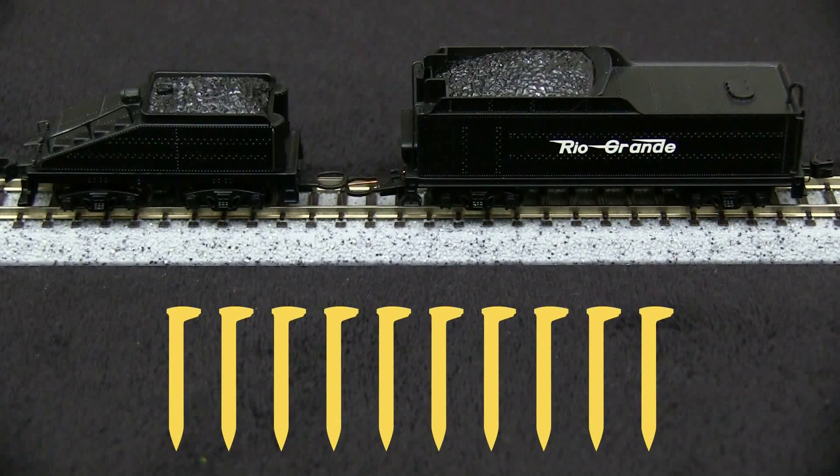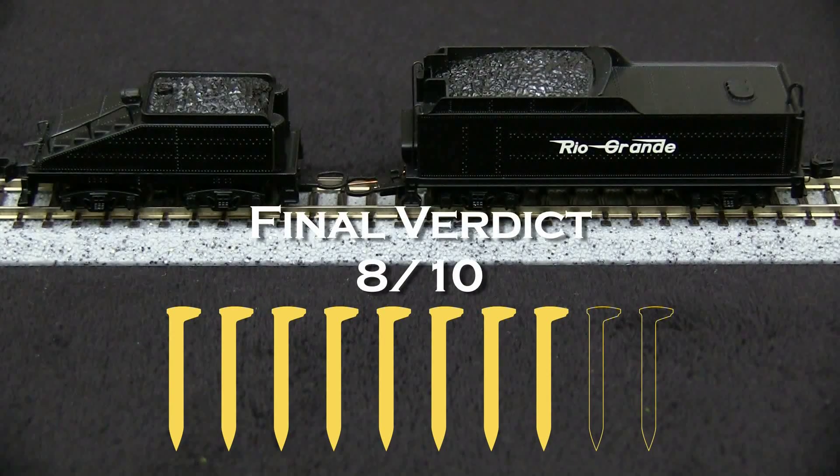Overall, I think they're pretty nice models. I'm going to take off a spike for the coupler height being wrong, and another spike for the wheel gauge being wrong, so my final verdict on these tenders is 8 out of 10 spikes.